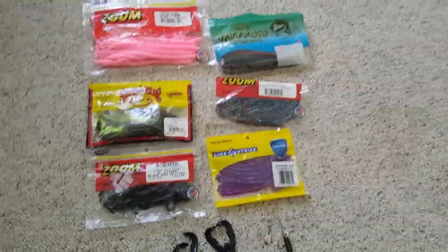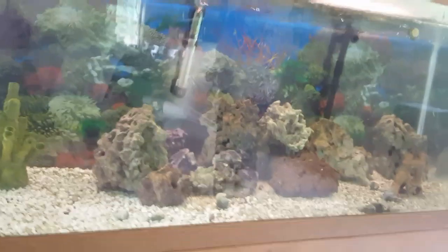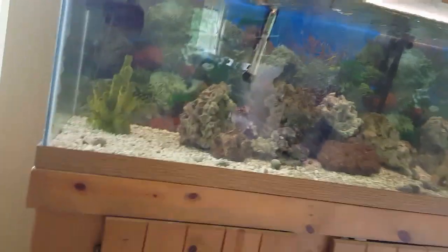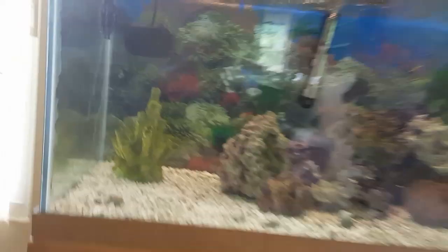Hey guys, it's Camo Kasuba here and today we're doing the ultimate test. We got these trick worms, we got some Senkos, got some frogs, got some lizards, we got some craws, we got little crawdaddies, and we got these little crappie jigs. We also have some lures that we might not use — it'll be a surprise. We got a tank and I guess the scale will rate how realistic it looks. We got a fishing rod and we're gonna see what happens, because you see it in the water but you don't truly see it.